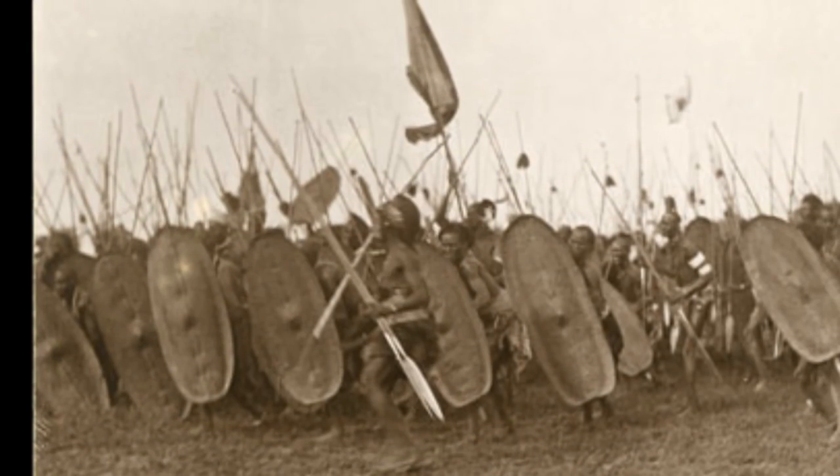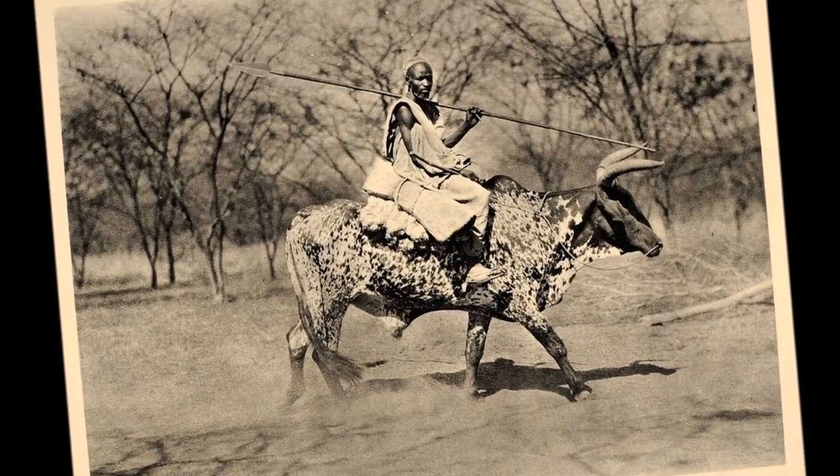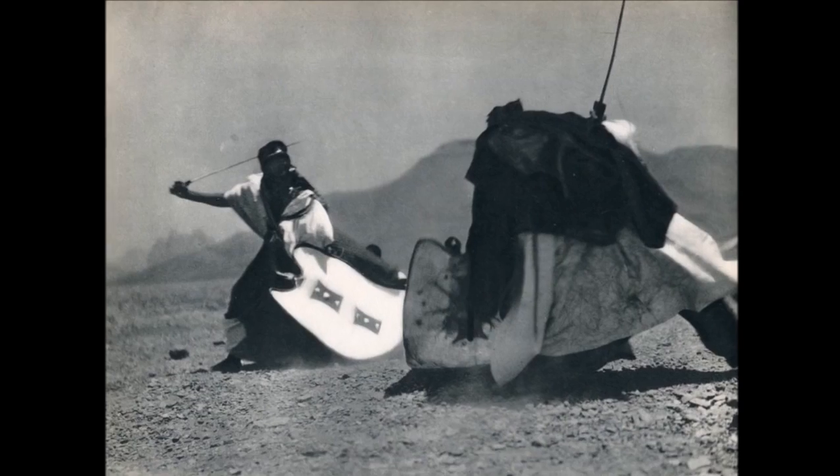Greetings, this is Daman Stith with Austin Warrior Arts and Seth Ducote, Guild of the Silent Sword. I just wanted to take a moment and follow up our recent podcast with Blade Files.